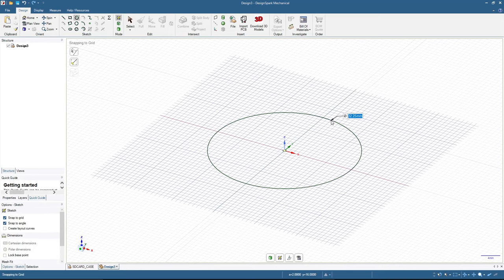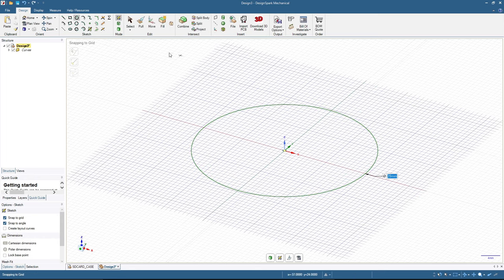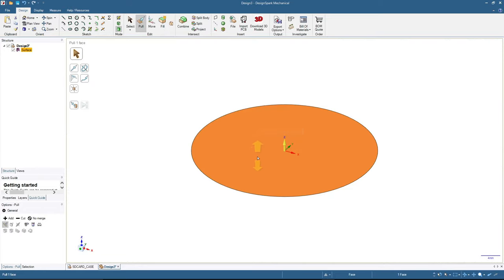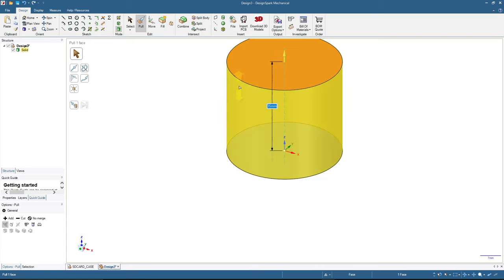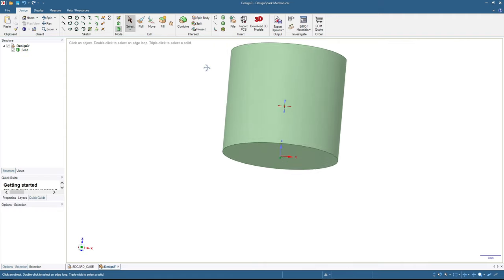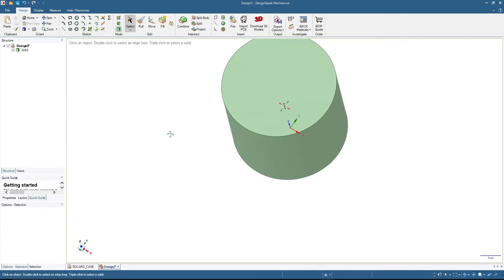We will start by making a circle with a diameter less than 40, so we type in 39 millimeters. Then I click the 3D mode, click this surface, and pull. I input 35 millimeters for the height — you will also need to check the height that's possible in your container. Now we have this basic cylinder shape.